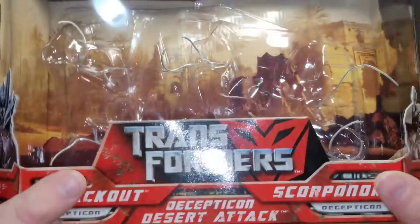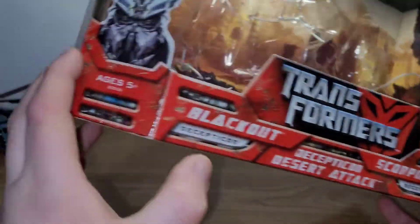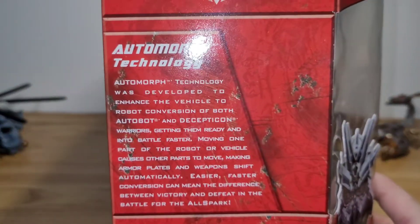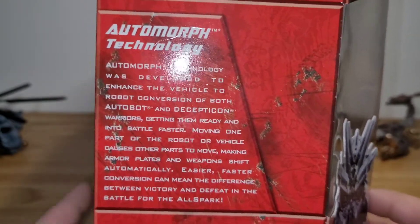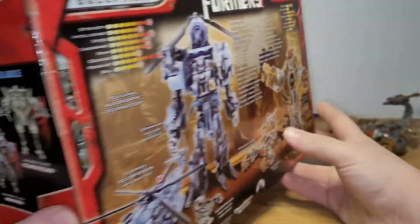Here's the packaging. Up front it says the Decepticon Desert Attack — Blackout, Scorponok — and you've got nice pictures of their faces there. On this side, it just talks about the Automorph technology, which I still miss. I really wish they'd bring it back. It was definitely one of my favorite things from the 2007 line. On the other side you have your cross-sells, and on the bottom as well.